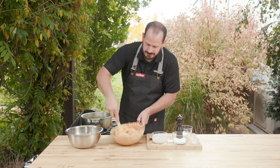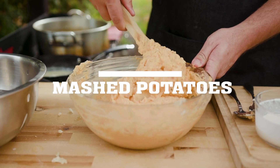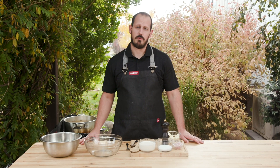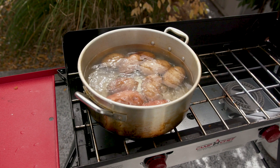I mean, look at that color. Have you seen mashed potatoes that look like that? It's insane. Hey, I'm John from Camp Chef and today we're going to do a really simple and really delicious mashed potato dish. We've got some potatoes going on the Pro 60.